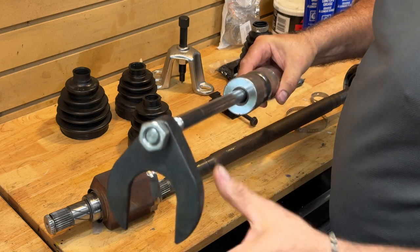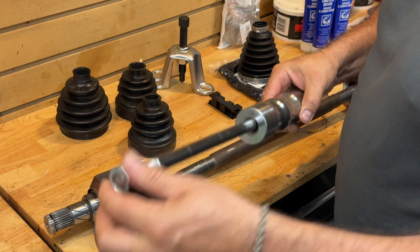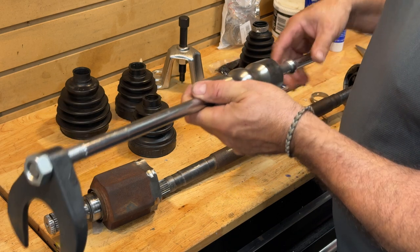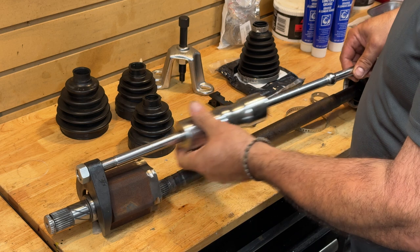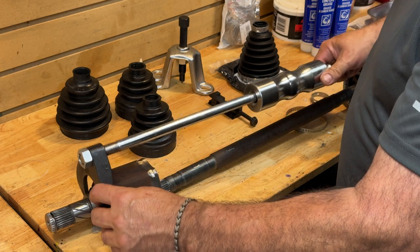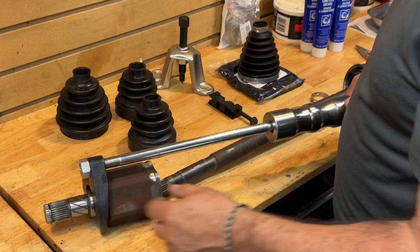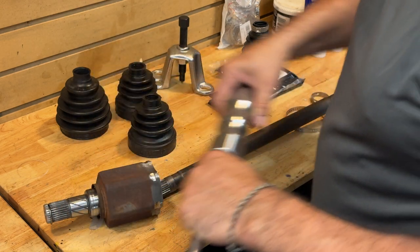The slide hammer basically has a fork with a nut that secures it, and it has a weight that slides back. So it allows you to fit that while it's on the car and then give it a good whack back. It allows you to give a nice square, symmetrical force. But on this particular car, it just pulled right out by giving it a tug by hand. So let's lay that aside and look at the boots.